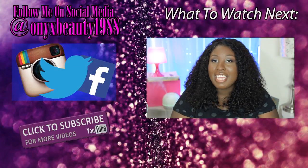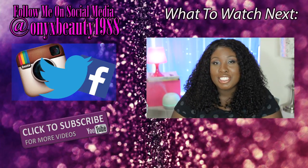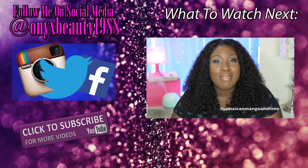Hey guys, it's Sheila and today I'm going to be sharing with you all five amazing uses for Jamaican black castor oil. This video is sponsored by Jamaican Mango and Lime.